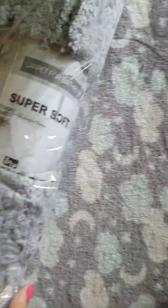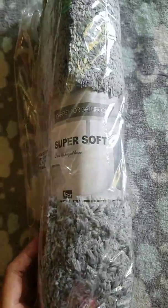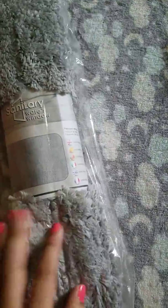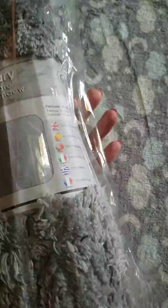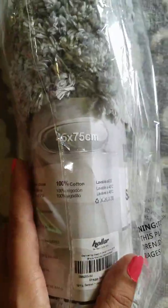Then we have this super soft bathroom rug, just a gray shaggy rug. Let me see if it gives the dimensions on here — 45 by 75 centimeters.